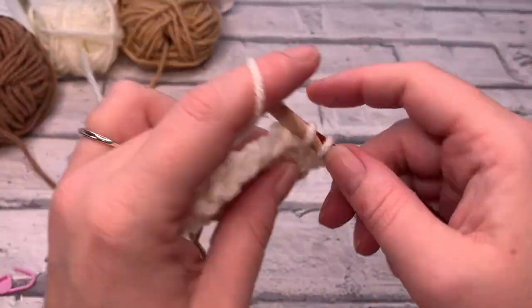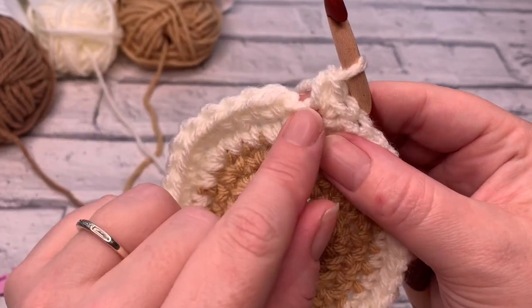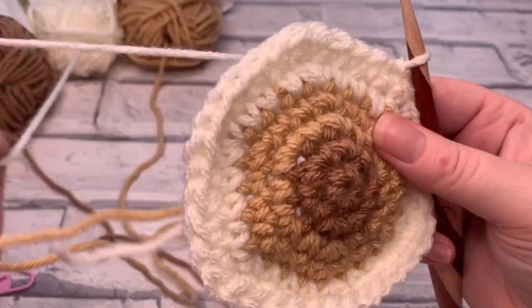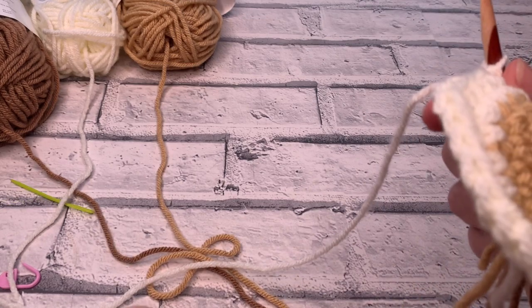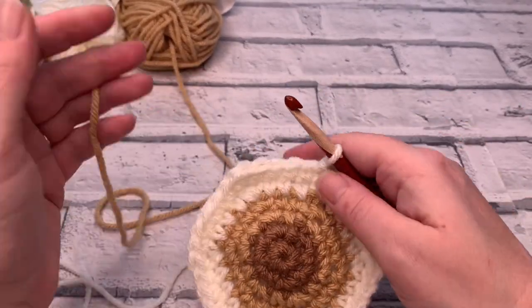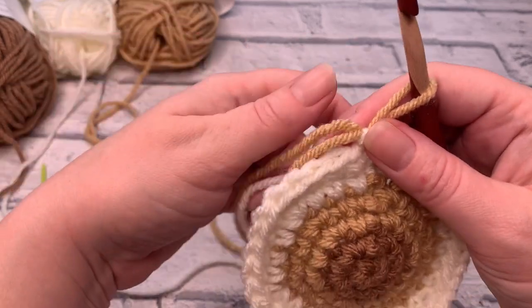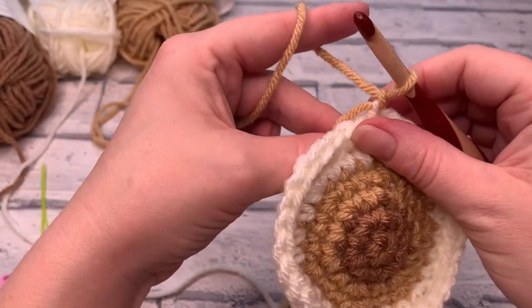I'm placing the last increase into the last stitch by working those two single crochets. Then there's the slip stitch, the little chain one, and this is the first stitch to slip stitch into — that joins round six. Now we're going to change colours. I'm just going to cut the tan colour as we'll use that colour again to help with the ombre effect of this coaster. Place the new yarn tail over your hook, bring it through, pull on that other colour just to tighten it down, tighten the yarn around your hook, and then chain one for the start of round seven.